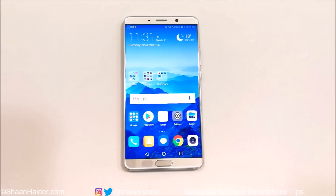Hey guys, what's up, this is Sean Heather and in this video I'm going to show you how to set up the fingerprint scanner on your Huawei Mate 10 for better security and to perform multiple tasks for better productivity as well. So let's start it.